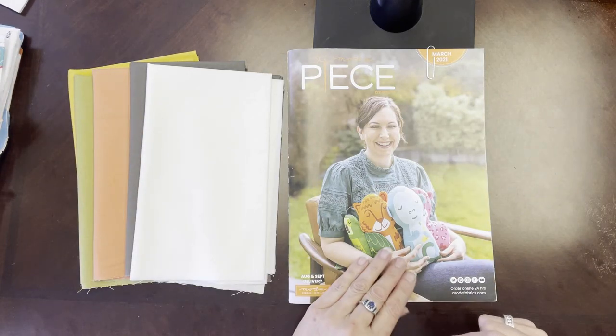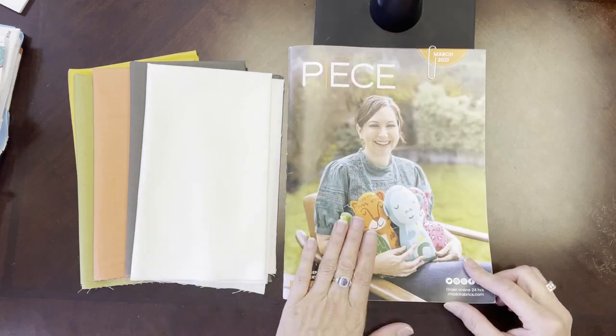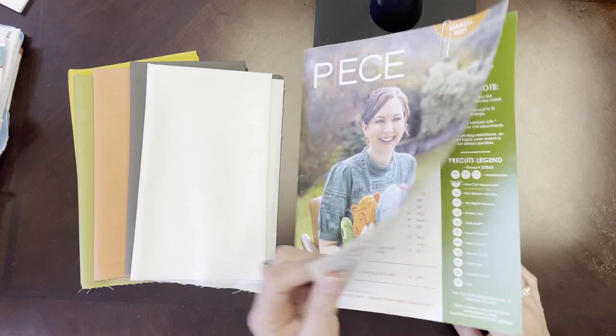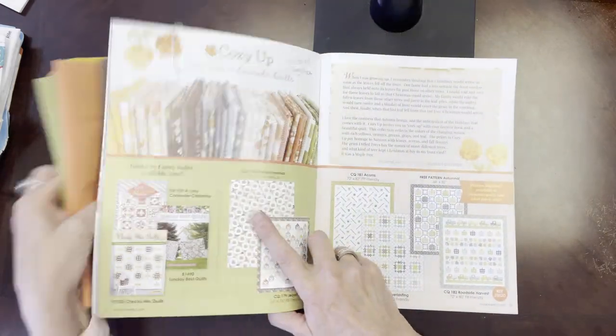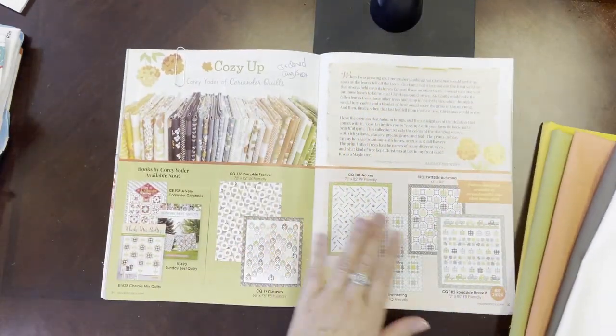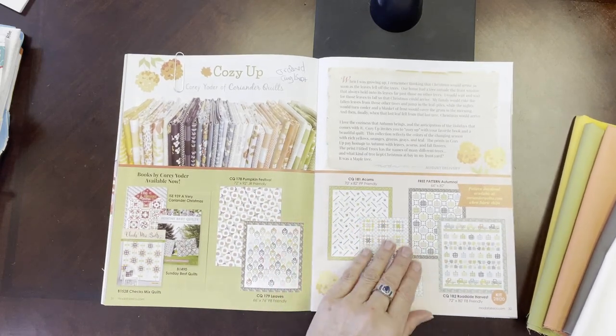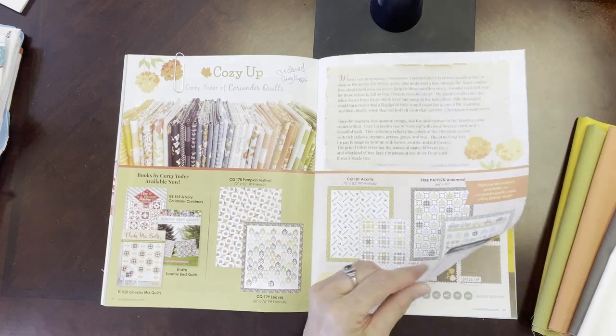Why don't I start with that? This is Moda's catalog that came out in March and we have two lines that I'm going to show you today that I've put together Bella bundles for. The first is Cozy Up.